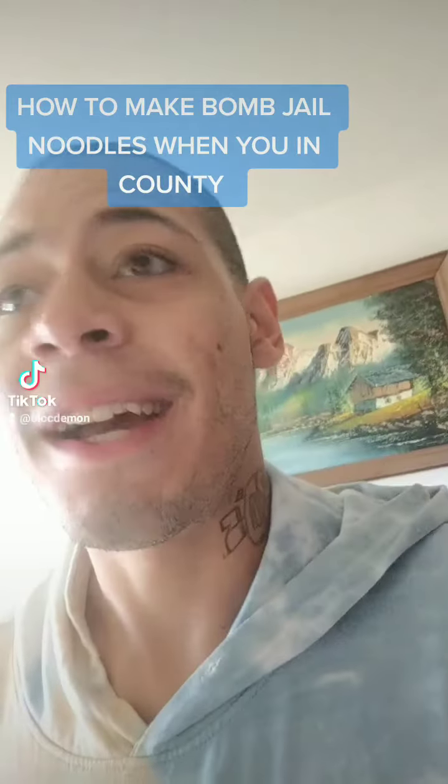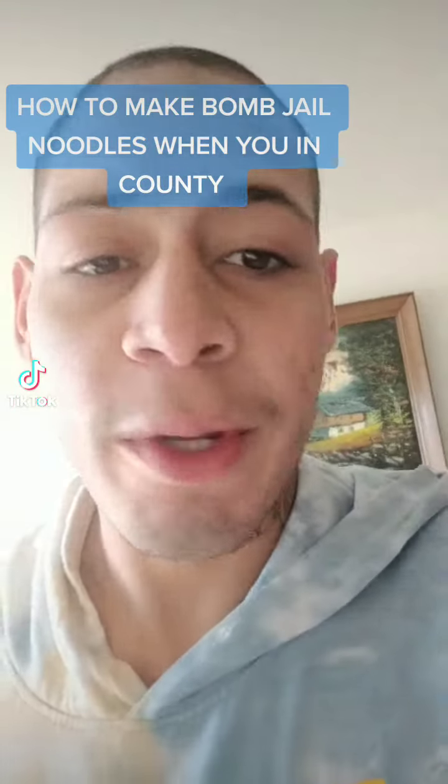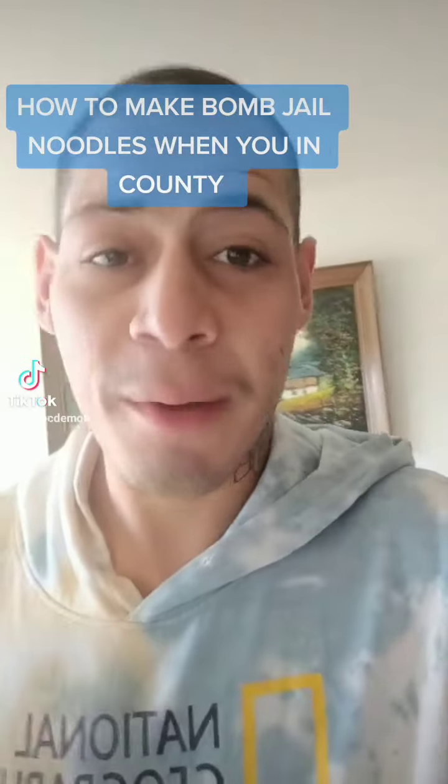My eyes been out of County for like a little bit over a week, so I'm gonna show y'all how to make some bomb ass jail noodles.